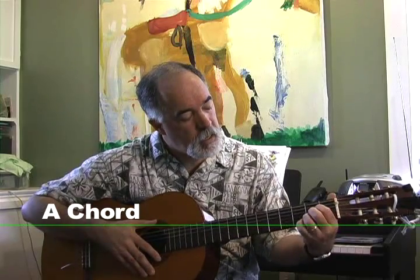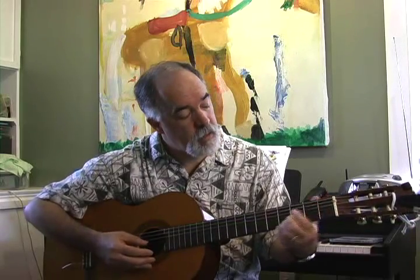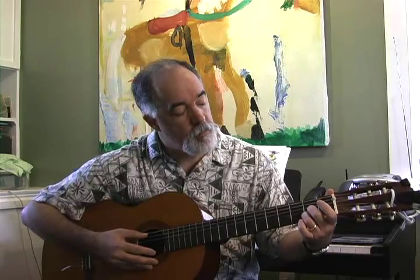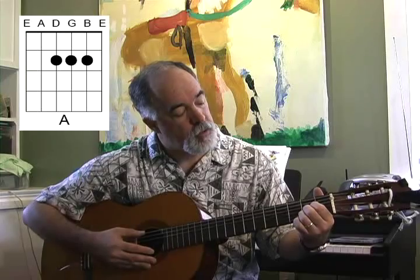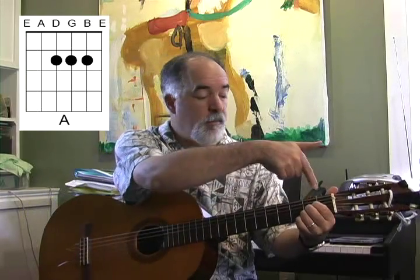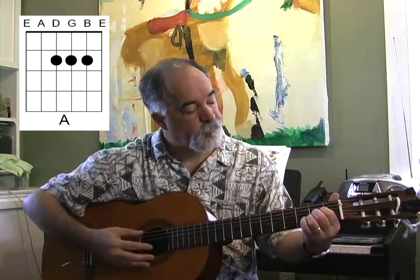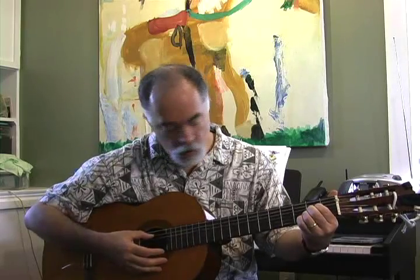On the A chord, we're going to use three fingers on three strings. We place our ring finger on the 2nd string, our middle finger on the 3rd string, and our index finger on the 4th string. They all go in the 2nd fret. The frets work their way up — 1, 2, 3, 4, 5. The A is played from the 5th string all the way down.